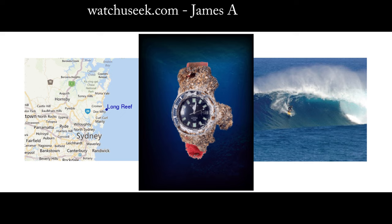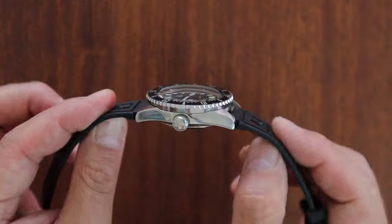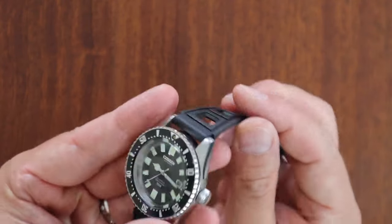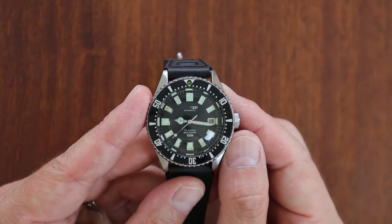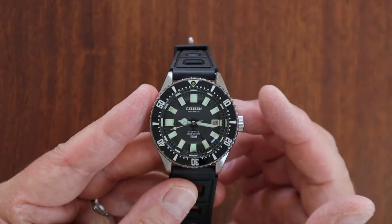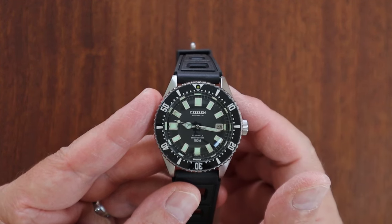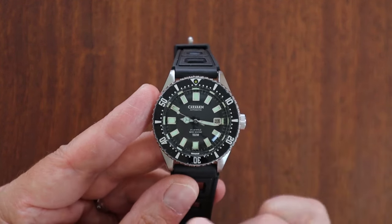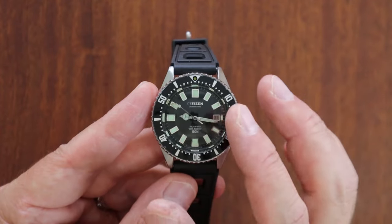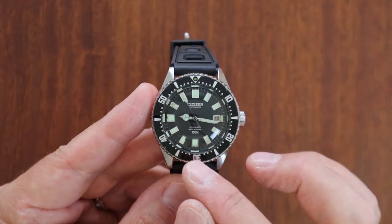That story is just proof of how indestructible these watches were. Who knows how it got there — whether it was a surfer, a diver, or a boater — but the watch had been submerged in salt water in the Pacific for years.